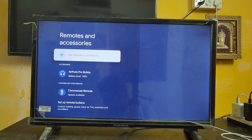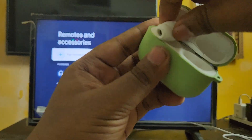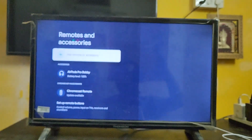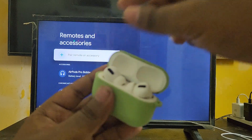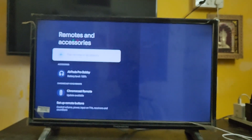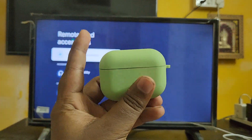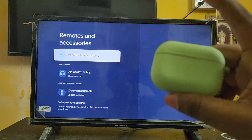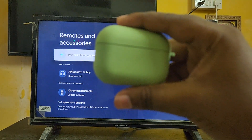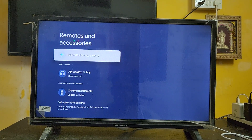Now I'm going to re-insert the AirPods into the case — let's close it up. Here you can see it got automatically disconnected because I closed the case. It automatically gets disconnected when you close the case, which is good and user-friendly.